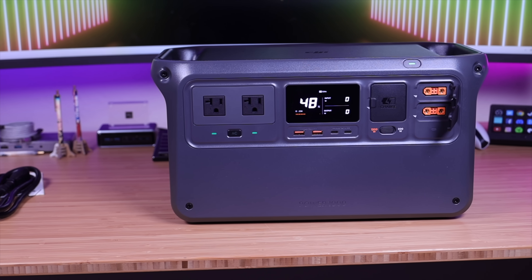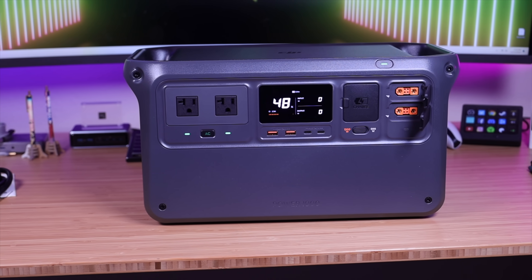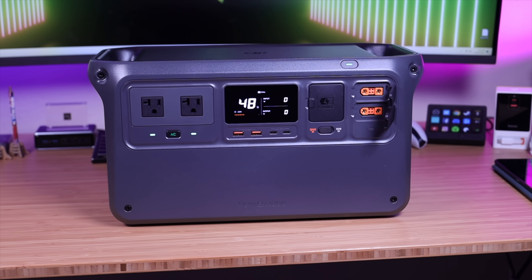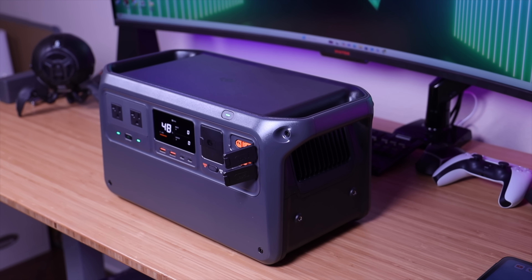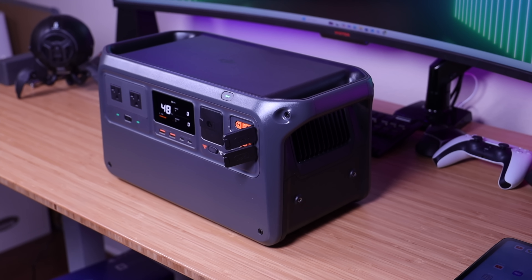There are literally hundreds of power stations that you can choose from on the market, and I've covered dozens of these in the past. DJI's Power 1000 really stands out in a few key ways. With the Power 1000, DJI has taken the traditional power station and kind of tweaked and refined what it's capable of.